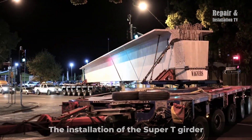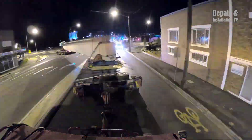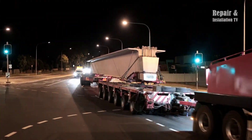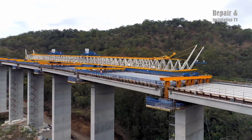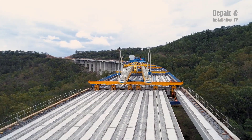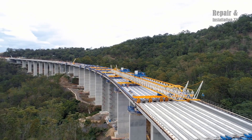The completion of the Toowoomba second range crossing reached a significant milestone as the final Super T girder was delivered and installed on the viaduct at Mount Kinnich. This momentous occasion was documented through a camera, capturing the journey of the last of the 522 Super T girders from the factory to its designated location.